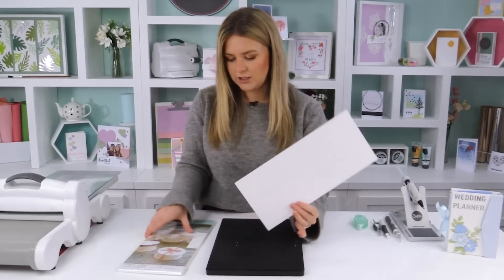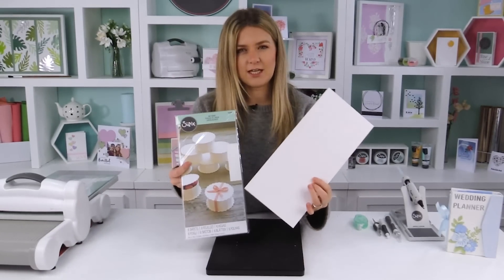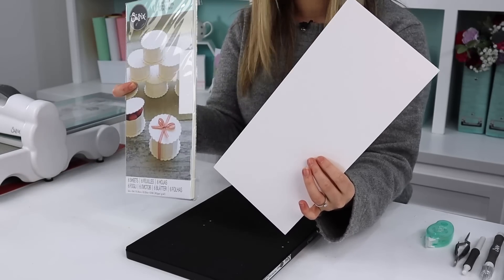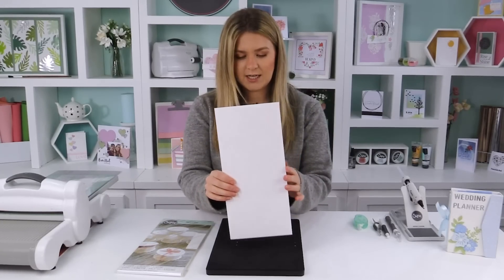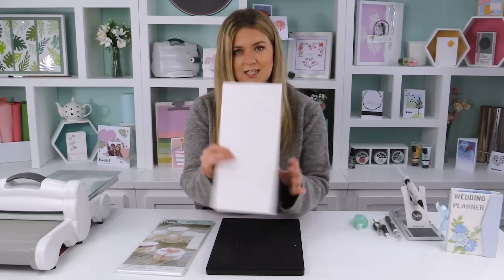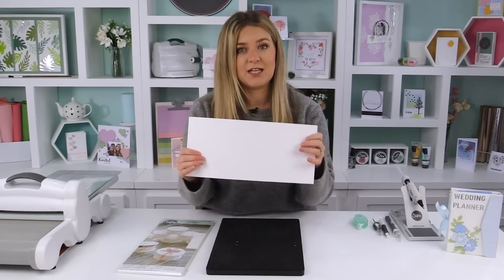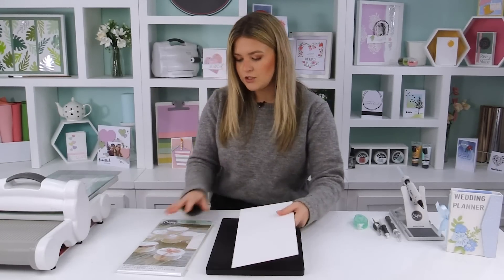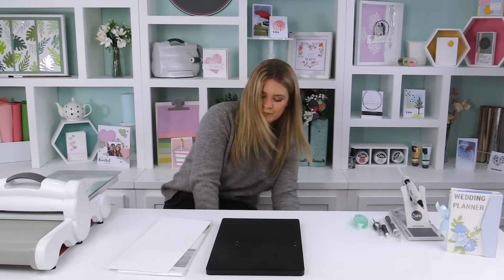This is the matte board — a really nice, soft white, very smooth. You get six sheets in a pack, a really nice size and thickness. They're great for making sturdy journals and work beautifully with these scoreboard dies.